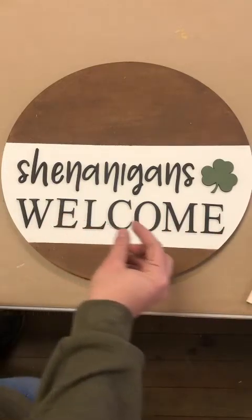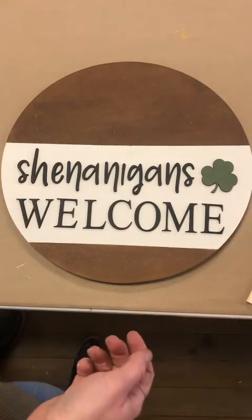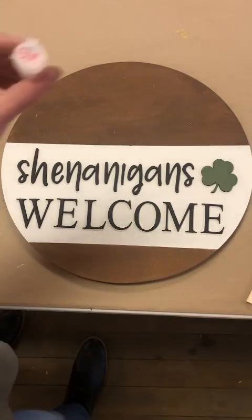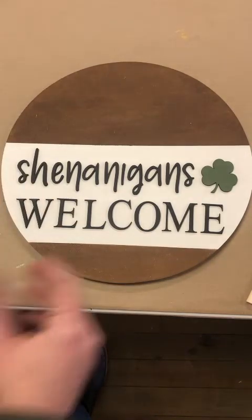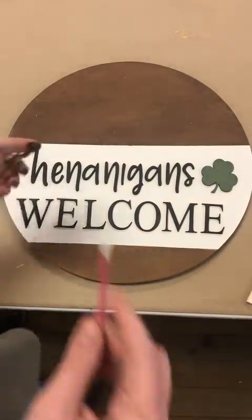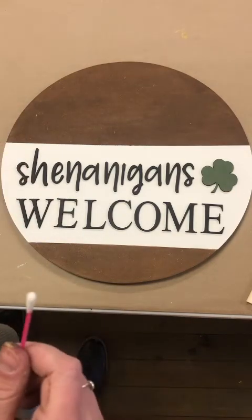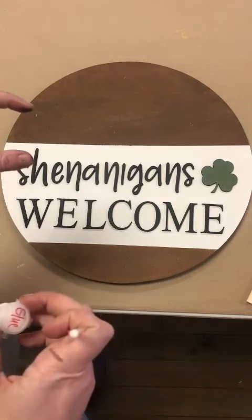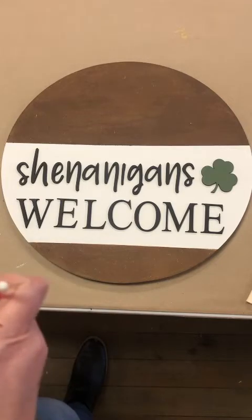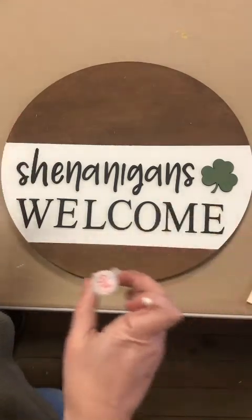Consider how much space you want in between each letter and how you want everything arranged — this is how I laid it out but you can honestly do whatever you want. Once you're happy with where everything is, get your paint pod labeled glue and there's also a Q-tip. Use the Q-tip to dip it in the glue and then apply it to the back of the letters and set them down. Although the glue does technically dry clear, you don't want to set the piece down and then move it around because it will leave a residue that you'll be able to see even though it dries clear.